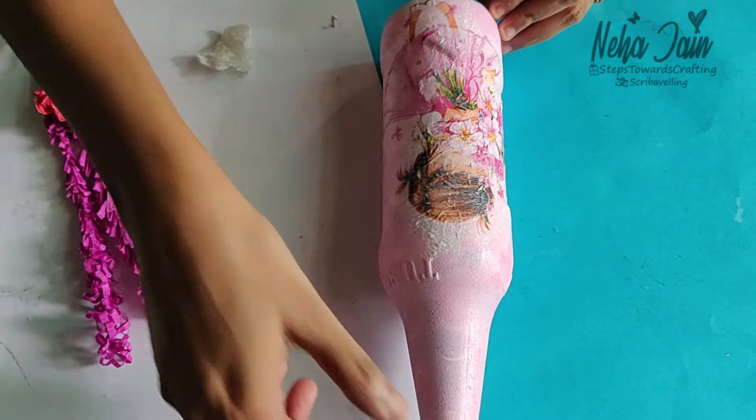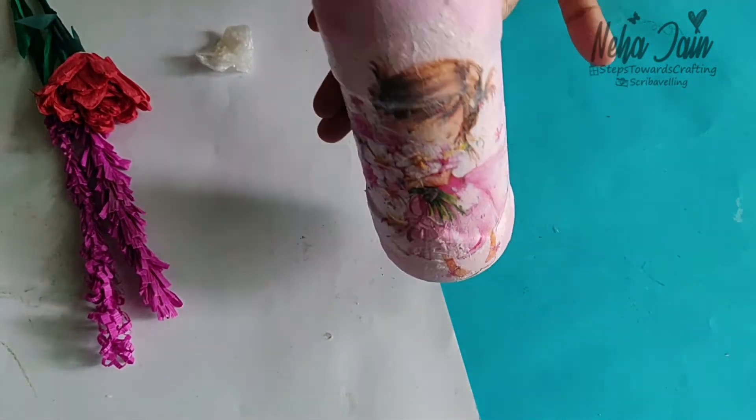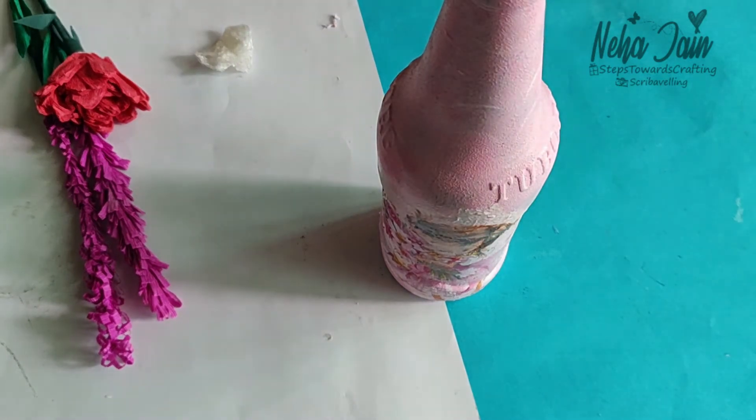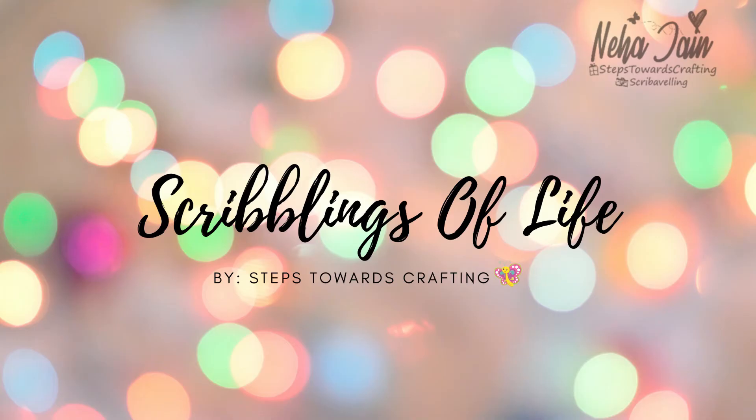Once this process is done, keep it aside to dry for 2 or 3 hours and then apply some varnish over the bottle. You can use spray varnish. You can use this bottle later on as a vase, as a planter, or as a night lamp. I hope you like this video. Do try this beautiful art and tag me on Instagram with the handle StepsTowardsCrafting. Thanks for watching. Bye.